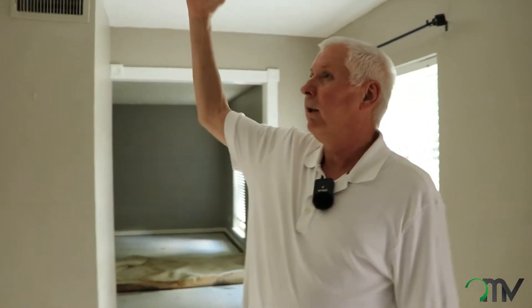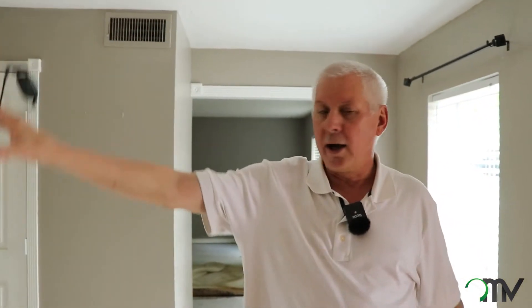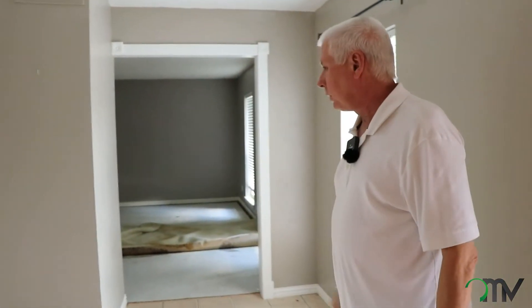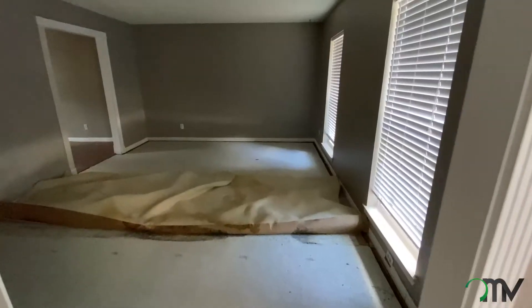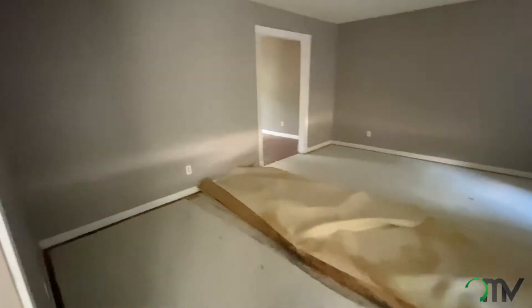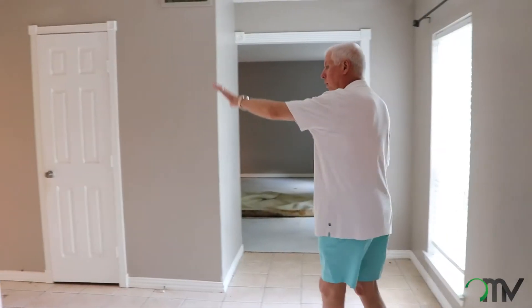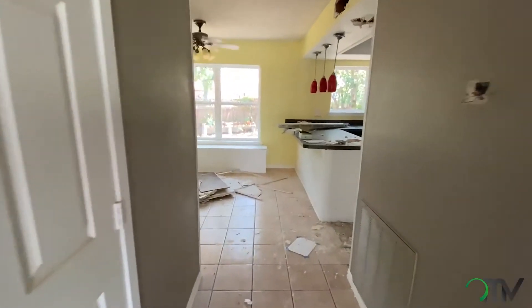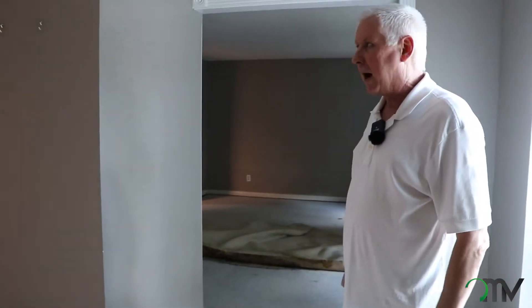You walk into this foyer area and we have one light here. We're going to remove that and run some can lights across the top and one to highlight this wall area. Our problem is we have four different floor coverings down here on the floor. Our thought was to remove this older tile and update it all the way through the foyer areas, the hall, the breakfast room, and the kitchen. Then to come around with carpeting and LVT so it keeps it a little bit more uniform.